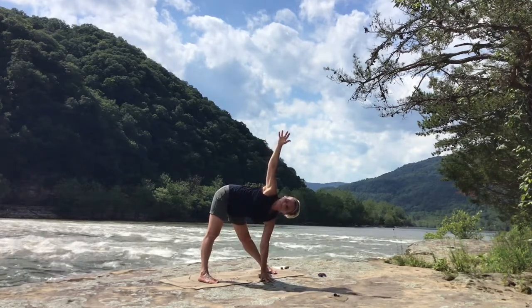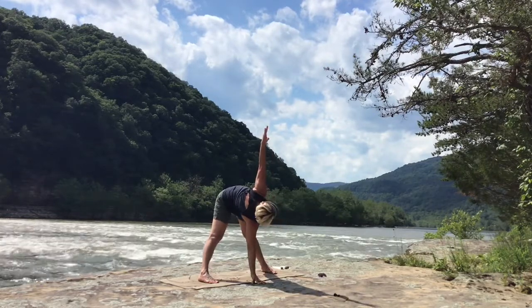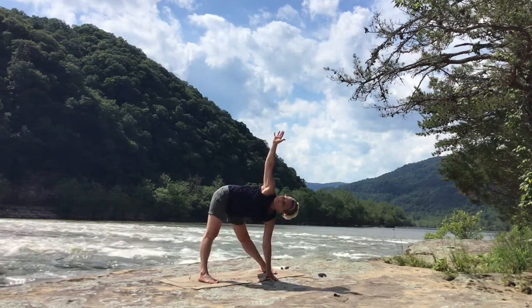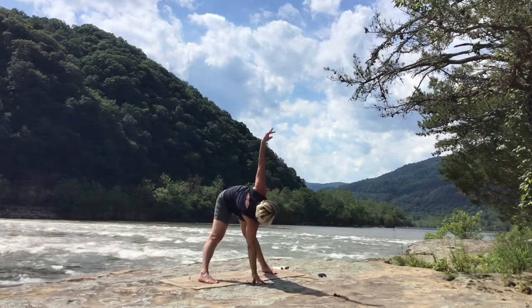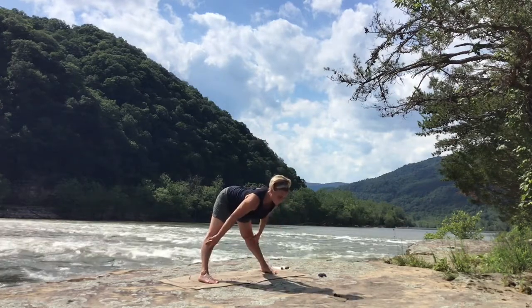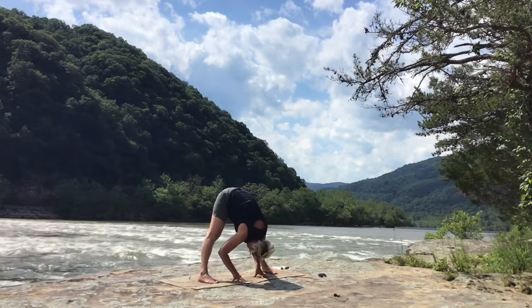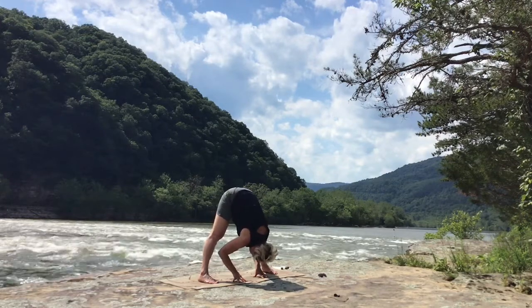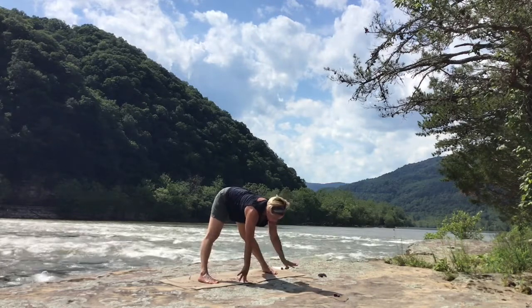Inhale — twist the chest to the right, lifting the left arm up. Again, right side. Exhale, lower. Inhale, left side. Exhale, lower. And then fold again in between the feet, relaxing the upper body — releasing the neck and head. Maybe you can bring yourself down a little bit lower, or not.